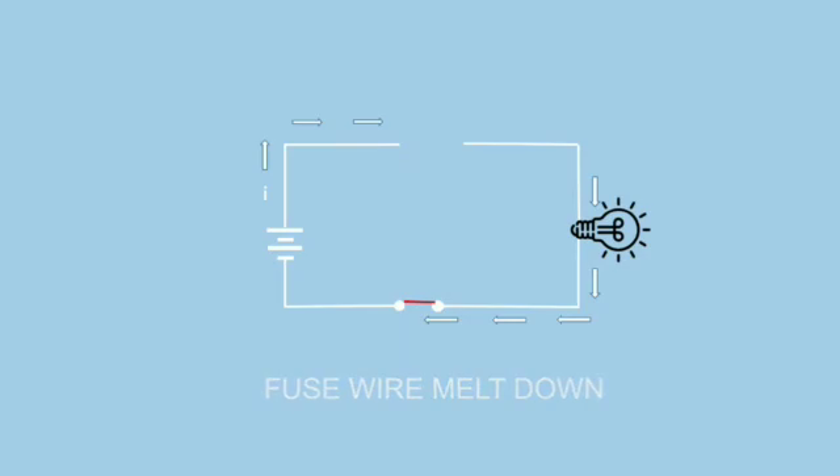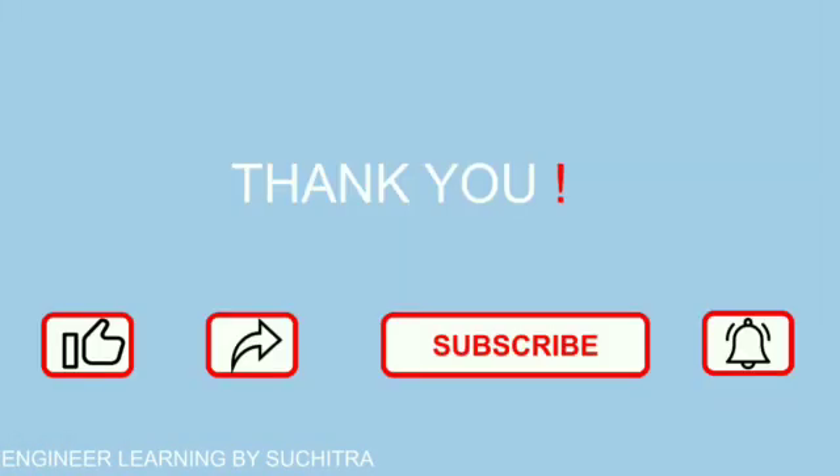Fuse is the simplest and cheapest device used for interrupting an electric circuit under short circuit and over voltage. In my next video, we will discuss about other components of fuse. If you like this video, please subscribe to my channel for more updates and hit the bell icon. Thank you.